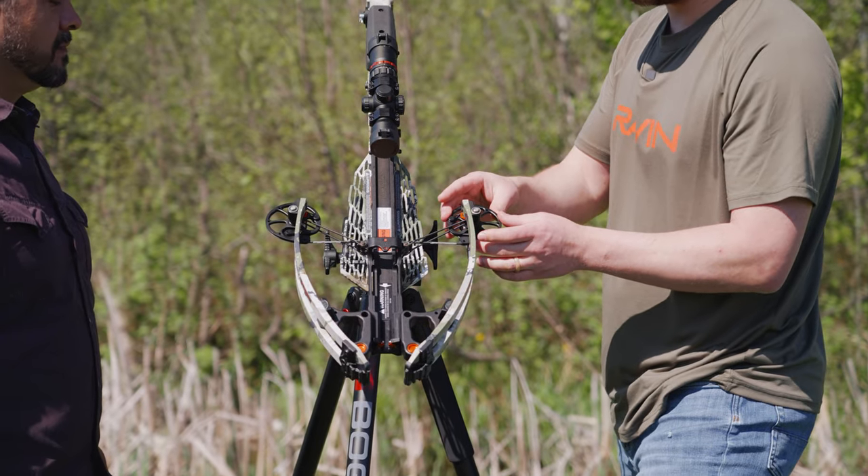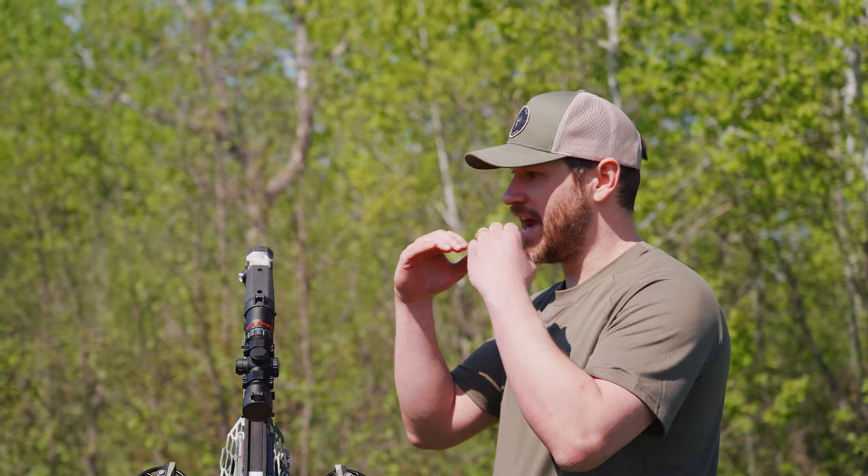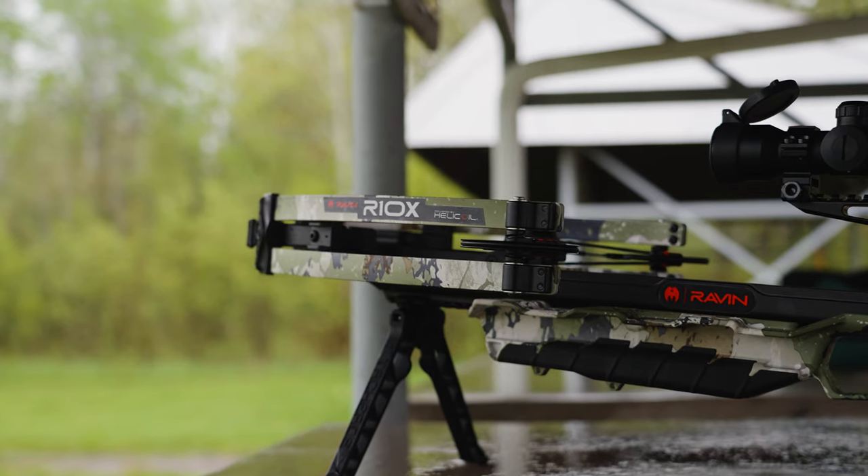The Helicoil also allows the cams to stay level and balanced. When you pull the trigger, your cams rotate naturally as they should — there's no cam lean. You're going to have great downrange accuracy while still shooting extremely fast.